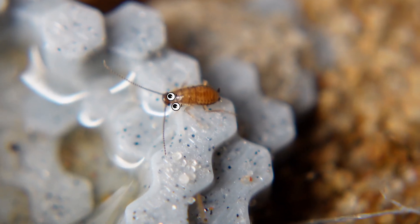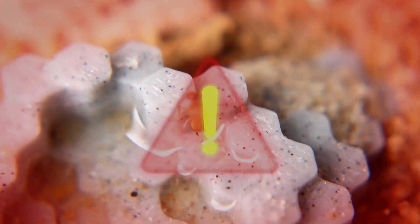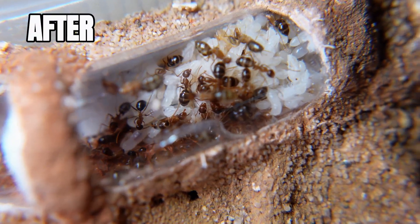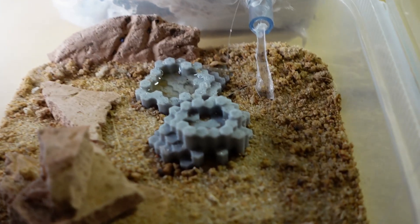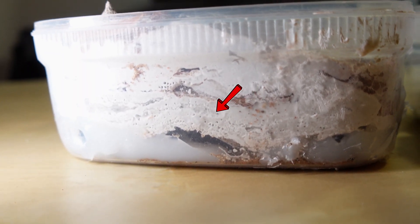Several more cockroaches appeared in the arena from somewhere. The ants didn't even understand who they were and simply began to ignore them, as if they were just neighbors. One cockroach decided to swim in a pool of syrup. Just two months ago there were only a few dozen ants — now there are already a lot of ant pupae in the nest, and soon the colony will at least double.